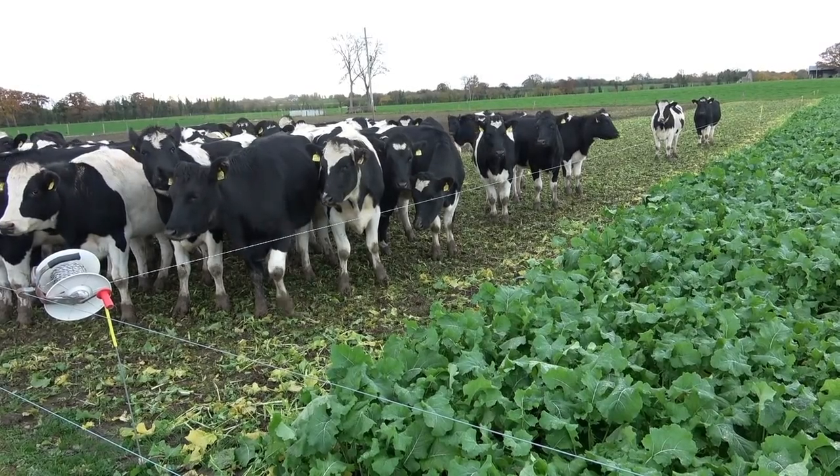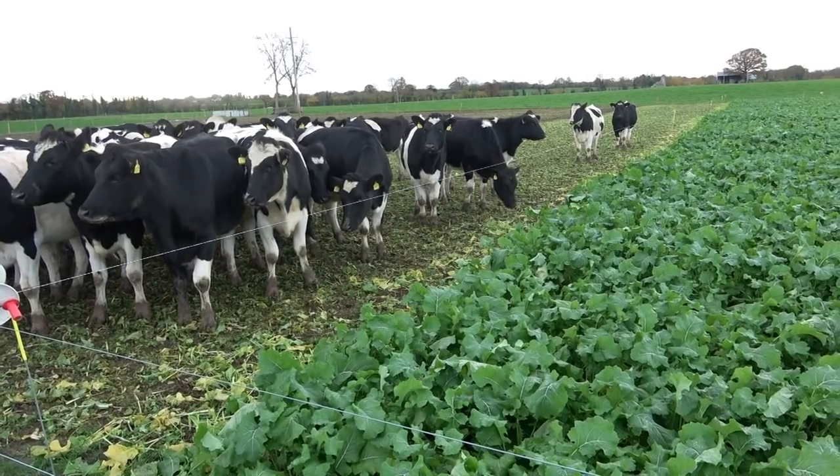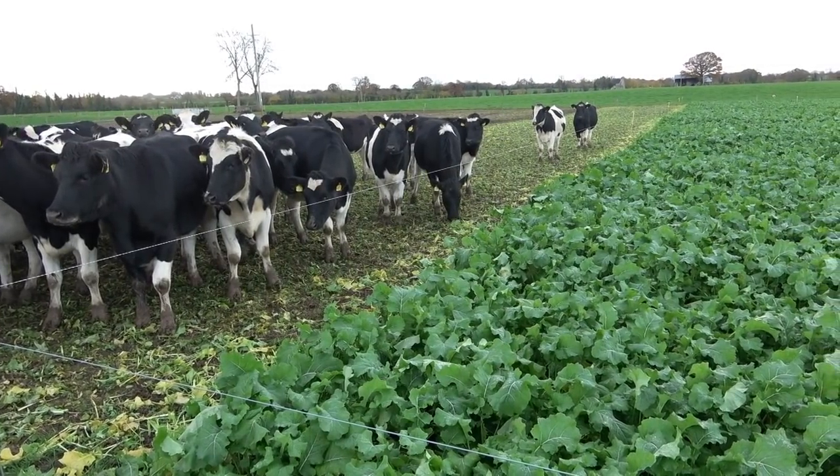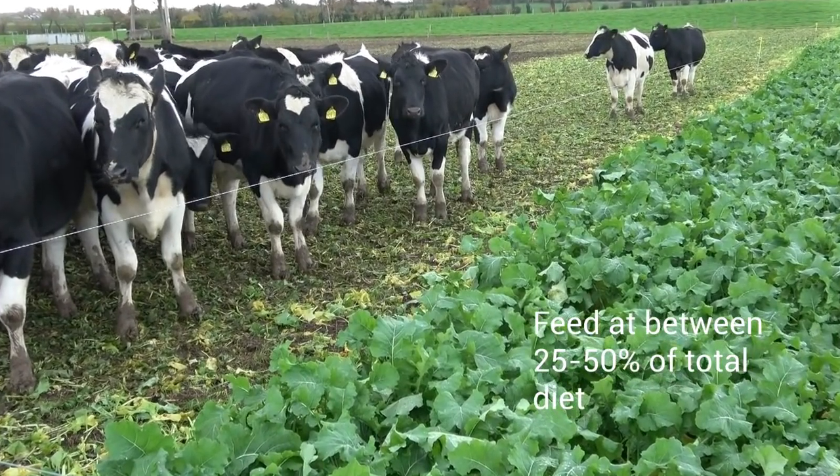The key thing with brassicas is gradual introduction and not to exceed 50% of the total diet. A lot of people historically would have fed at 25% of the total diet, which is a very safe level, so somewhere in that ballpark of 25 to 50% overall.